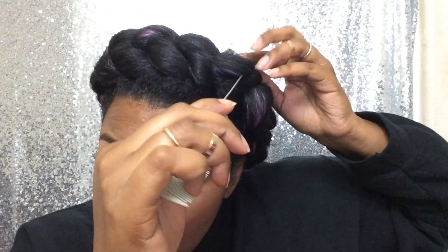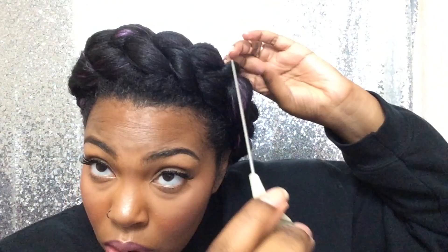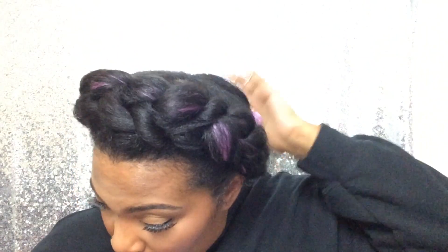I never heard that term until she said it, but that's what I call them now. Just kind of press them down. Make everything look neat and cute, but not too put-together — I don't like put-together hair unless I'm wearing braids or something. Then you've got to get those baby hairs, make them shine through. Gotta get the sideburns.